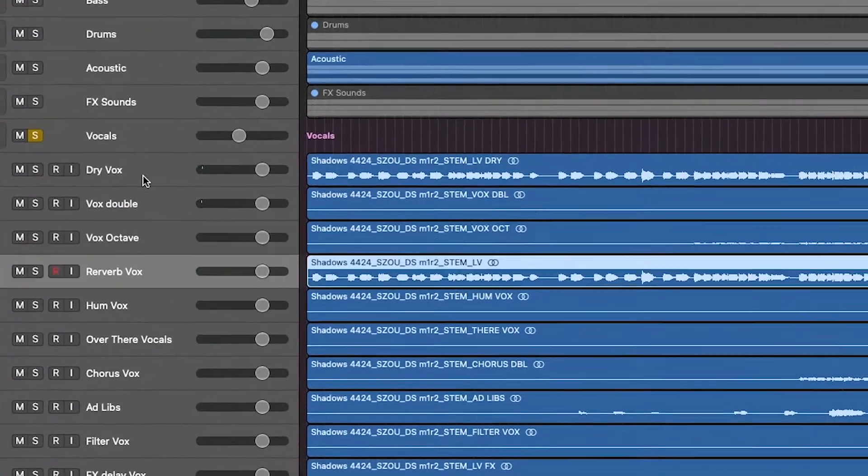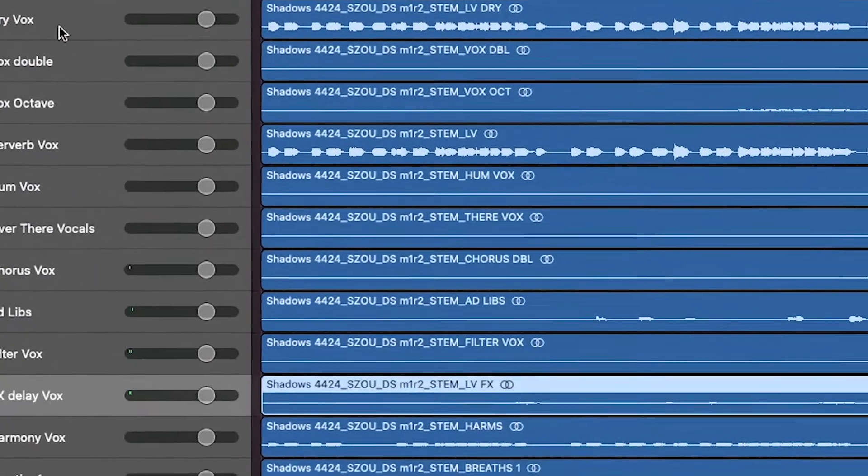I almost feel like just a sort of dry main vocal on a double track isn't enough.